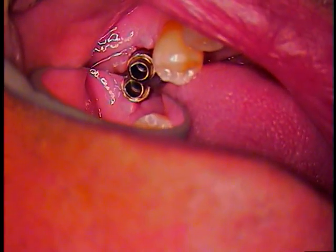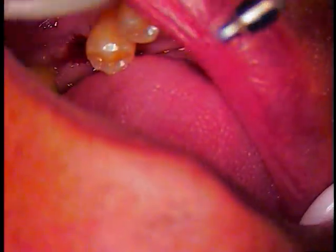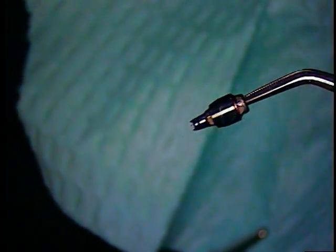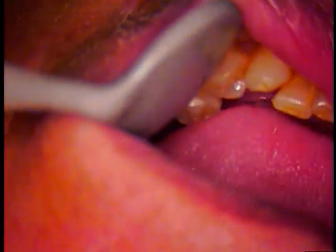We got it. There it is — we've got your abutment. Cotton pliers. There's the abutment — it came out. So we got the first part, folks. That's out. Now we've got to get the fragment out. That's good news — that's Part A. Now we've got to deal with the rest of this. We've got a shaft that's in there.